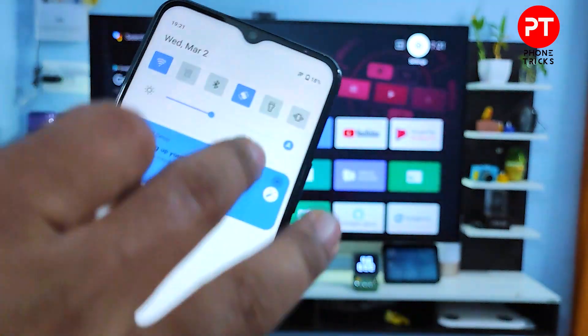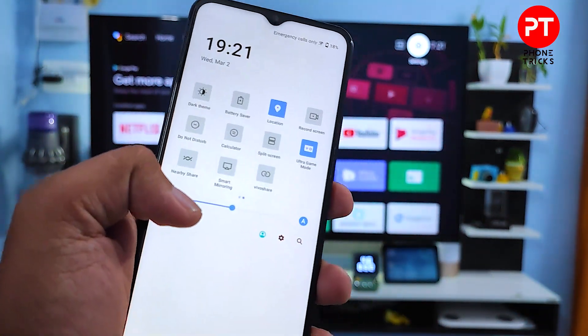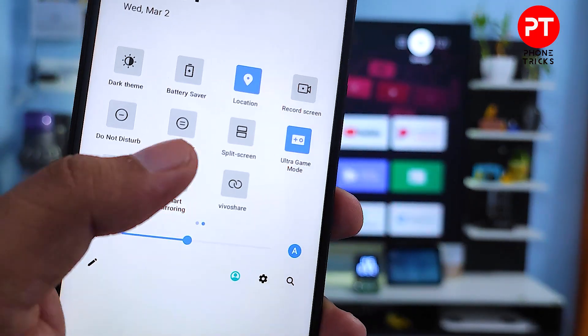First of all, you need to swipe down the quick panel, then you need to swipe left. Then you can find the option called Smart Mirroring. You need to choose from the list.